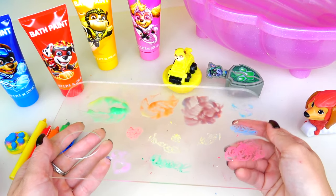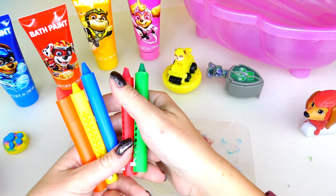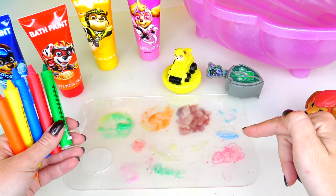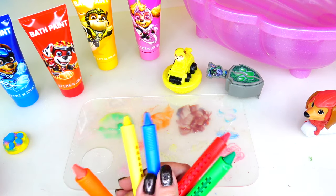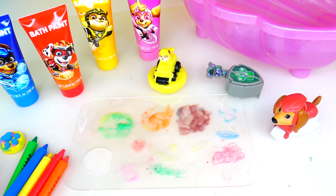Friends, that's it for the experiment. I do think it's more fun to use these while taking a tub, but I enjoyed testing them for this bath time experiment. I hope you enjoyed this video. Thank you so much for watching and we'll see you soon. Bye!